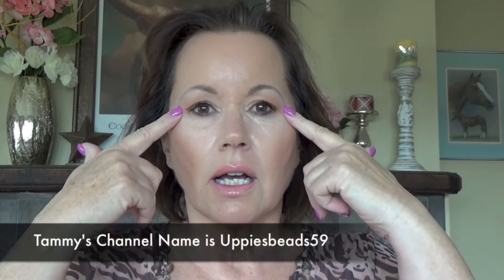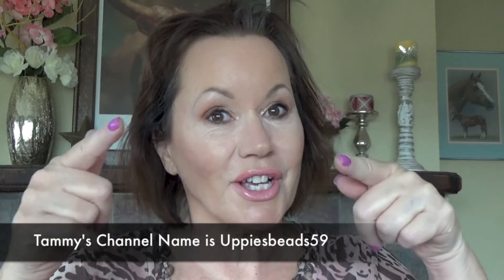Today's tutorial is going to be a hair tutorial — how I style my hair and what I use on my hair. It's fast, it's easy, and great results. I have all my makeup done. My eye look today is inspired by Uppybeads59 — have you ever watched her channel? Go check her out. She did an eye tutorial just recently on warm colors like this and I used my Makeup Geek eyeshadow palette to create this look.